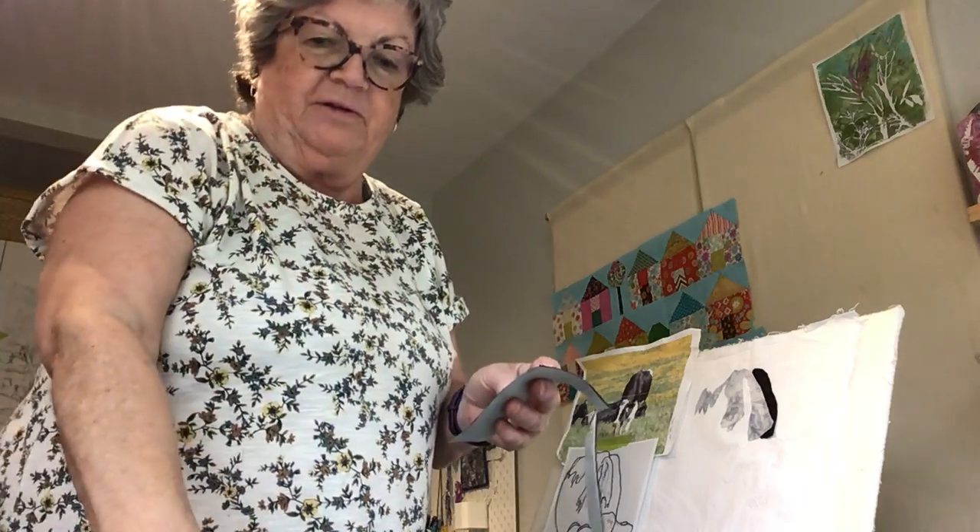I've never really tried to video myself before, and I'm really just using the basics right now. I know I could use better lighting and maybe a tripod someday.